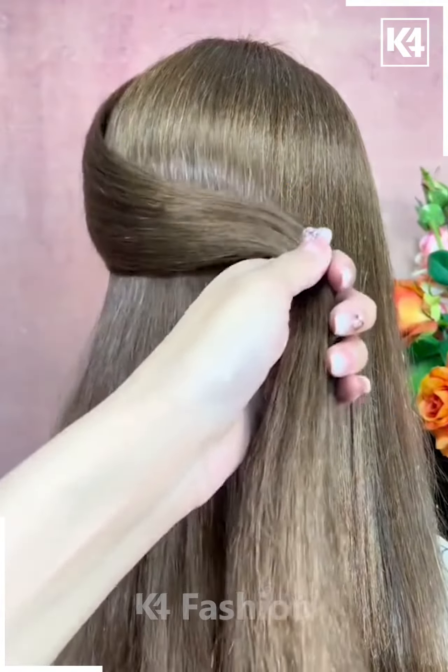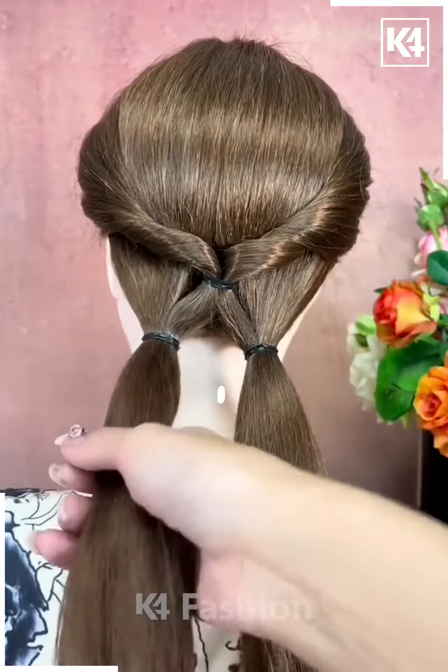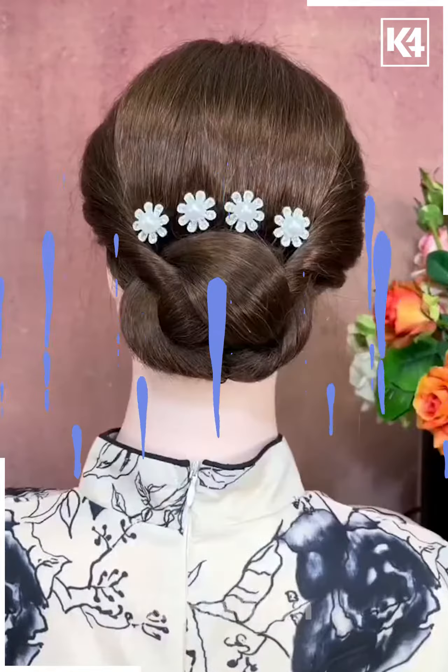For this one, make a section of your hair, tie it nicely, and then pull it inside out. Now divide the hairs into two sections and then pull each one inside out alternately as shown in the video, and fix your hair — it's done.